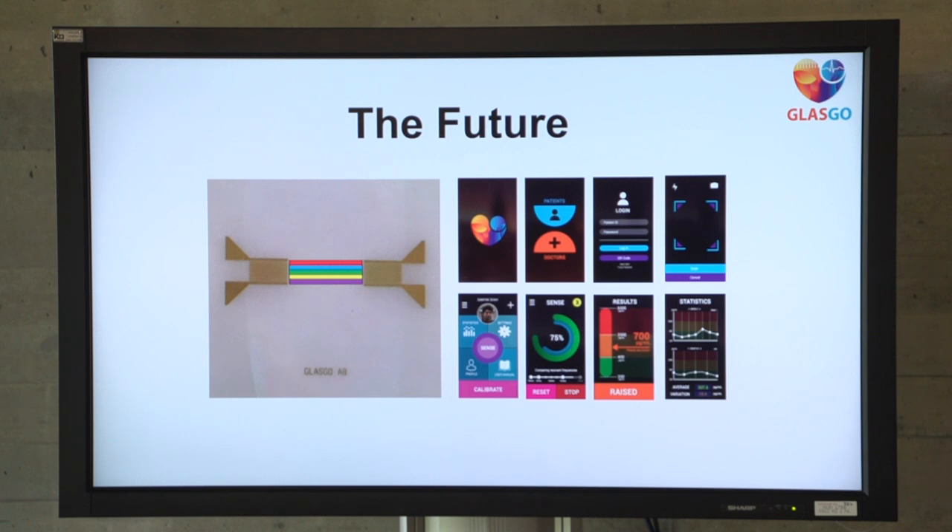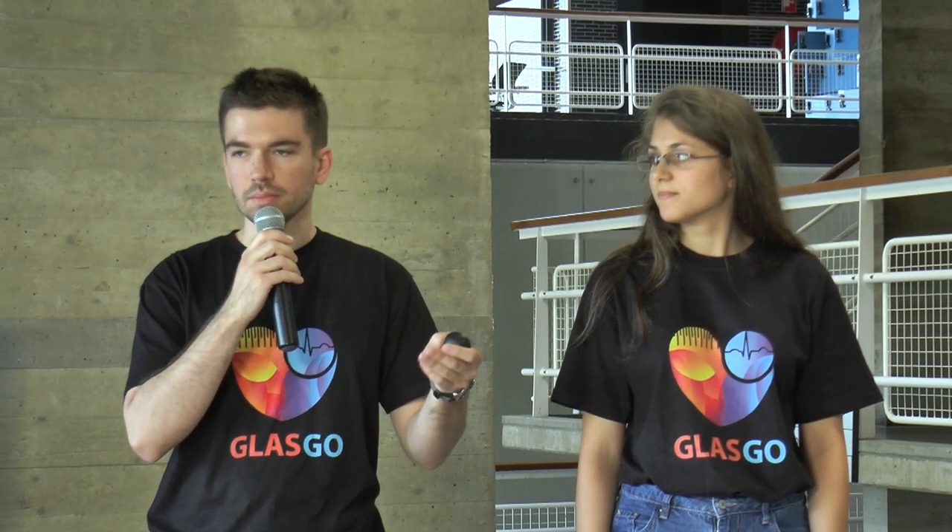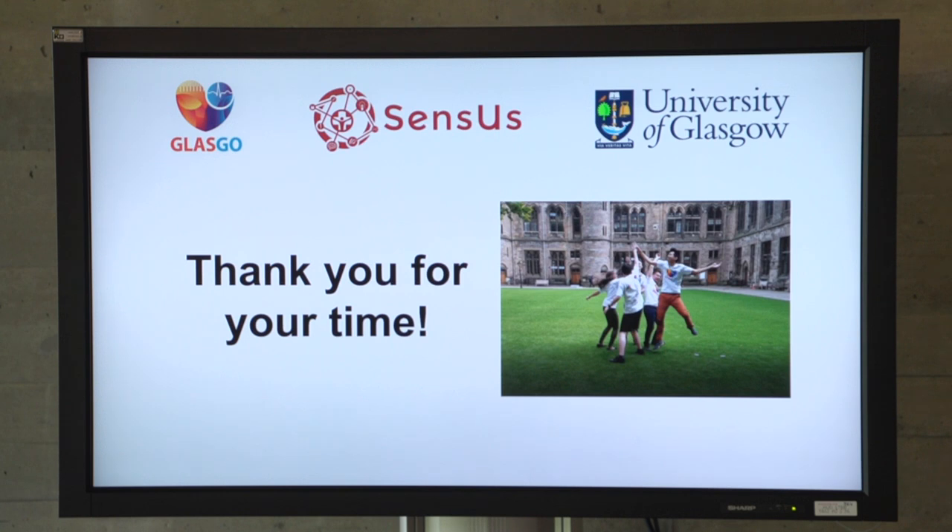And a mock-up for an Android application to help make it easy access for both patients and doctors. Thank you for your time, if you have any questions.